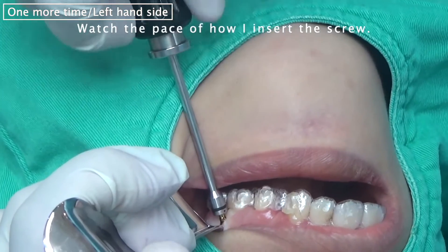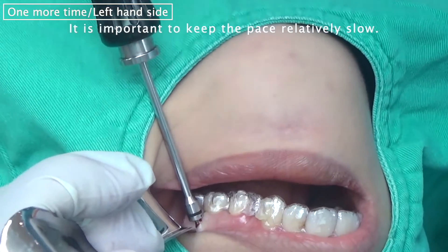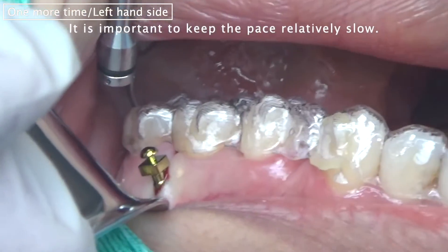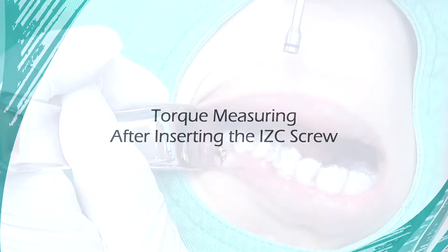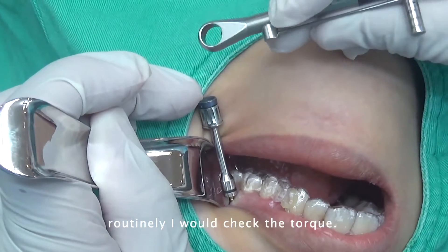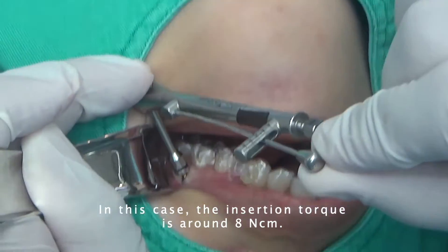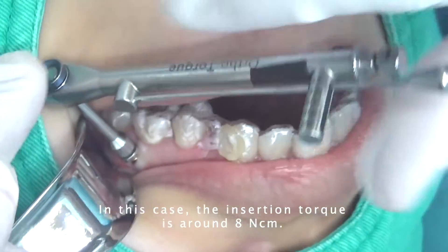Watch the pace of how I put the screw — it is important to keep the pace relatively slow. Every screw that I put in, I would routinely check the torque. In this case, the insertion torque is around 8 Newton-centimeters.